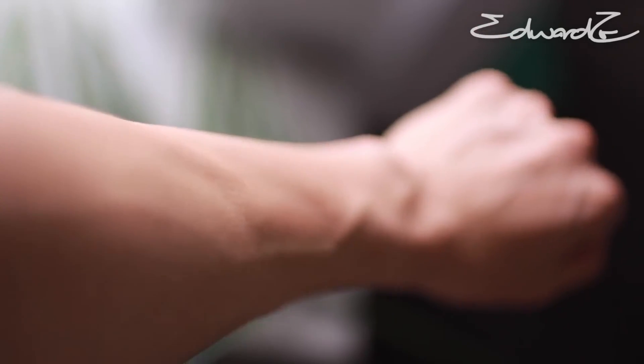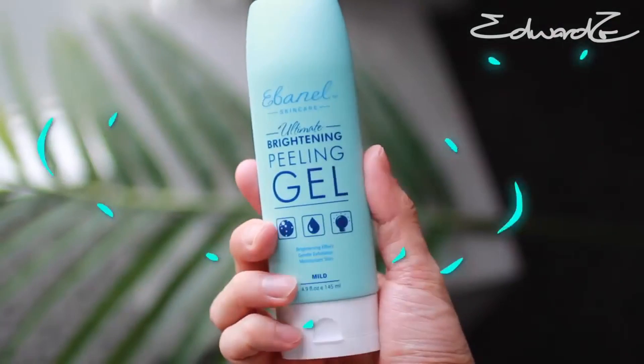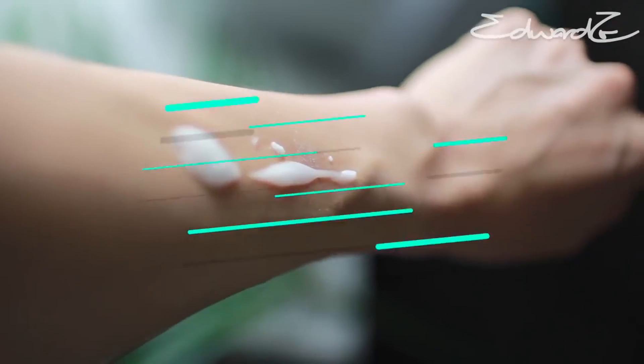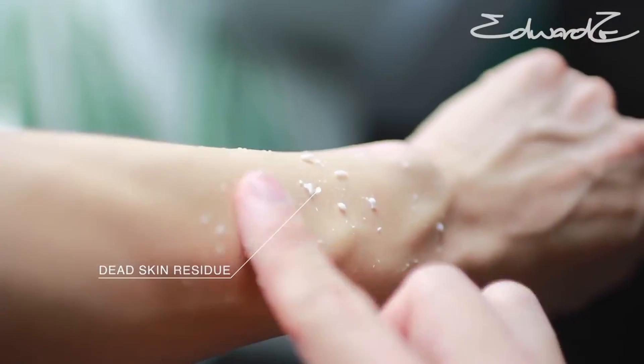Are you taking care of your skin as good as you think? This is what your dry, rough skin looks like underneath the microscope. Today we'll be trying Ebonil's Brightening Peeling Gel. After cleansing, apply to damp skin. Gently massage using circular motions for about 30 seconds to a minute. Dead skin cell residue will form.